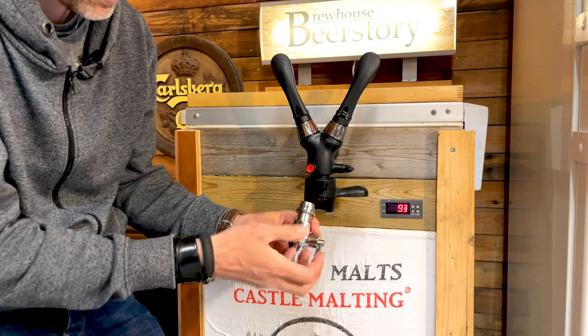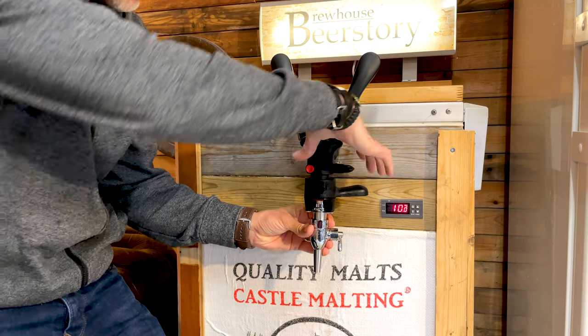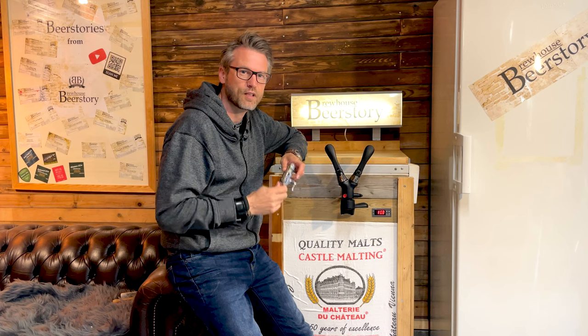You have your flow control here and then it's just a standard tap. Put it in where the bottle should be and close it, and that's how the G connector works for the i-tap.